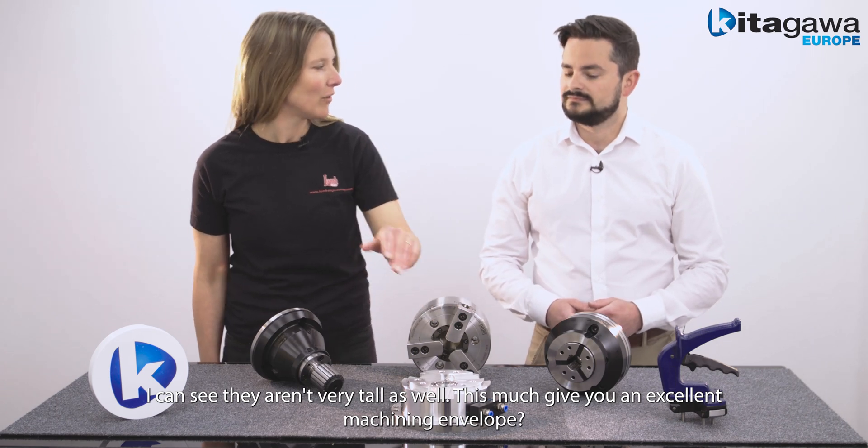Also available is our expanding mandrel series, which are for internal gripping. Amazing. Tell me about the mandrel system. All Kitagawa Europe mandrels have a pullback function where the workpiece is pulled back onto a parts locator. This ensures the workpiece is gripped incredibly securely, allowing you to machine harder and faster. Harder and faster, I like it.